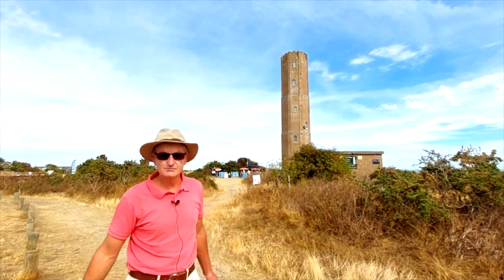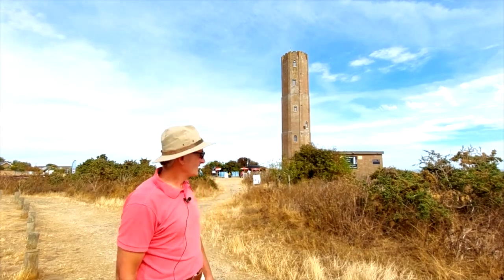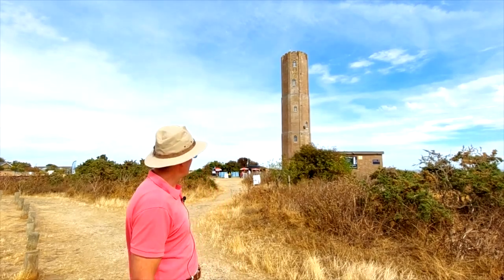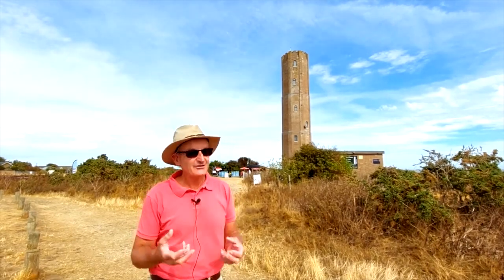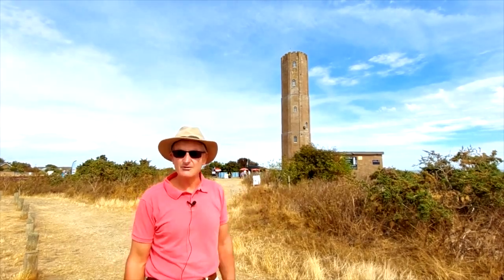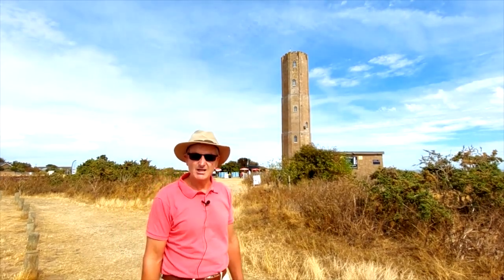Welcome back to my YouTube channel. I'm here at the Naze end of Walton to paint the Naze Tower. Not sure of the history, but I know it's been there many many years. It's a commission for a client. It's a simple subject on the face of it, but nothing's ever simple — don't go off with the idea that a simple subject is easy to paint.